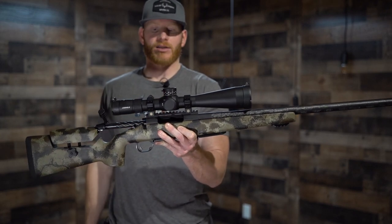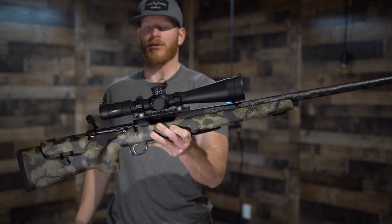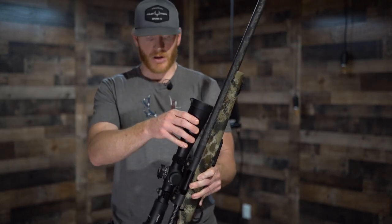So is this a sheep-hunting rifle? No. But is this a great mule deer and elk rifle? Absolutely. And I wanted to talk about the 1-in-8 twist real quick.